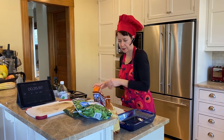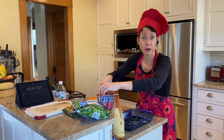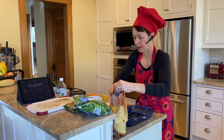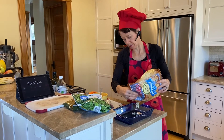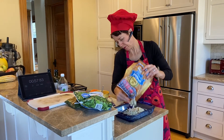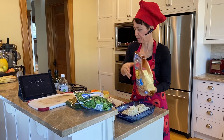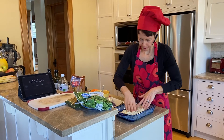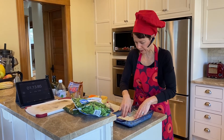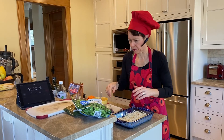Now we're going to add Mr. Dell's potatoes — ingredient: potatoes, surprise surprise. I want a good enough amount in the bottom of the pan. Potatoes are actually a really healthy starch that's gotten a bad reputation because we're used to processing them, but it's really a wonderful starch.